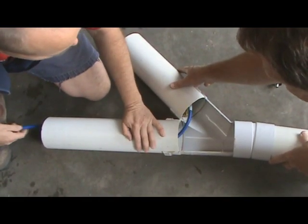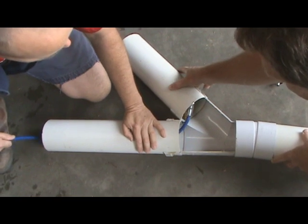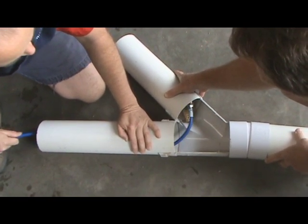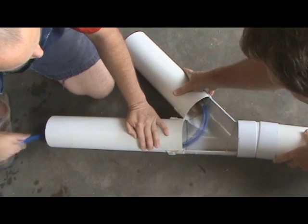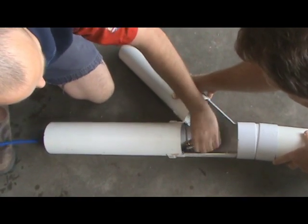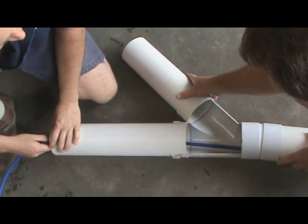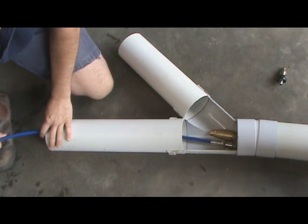So you'll sit there and try to pull back under pressure, and it'll just get stuck like that. You'll be going, what the heck, why is it getting stuck, what have I done? What you've done wrong is you've twisted the hose on the way down. You've got to let it shoot straight down, and only twist it when you're coming back.